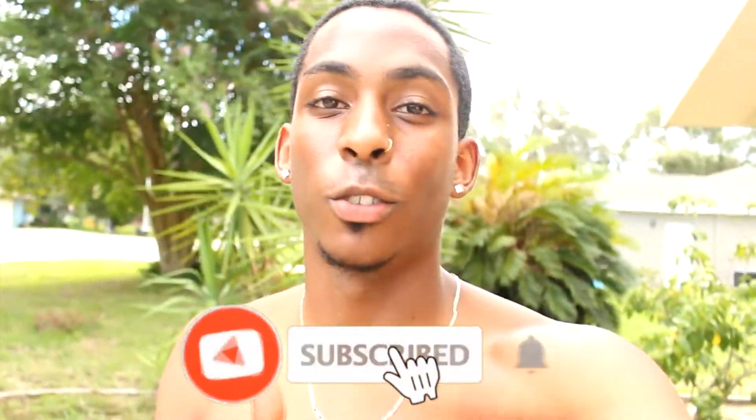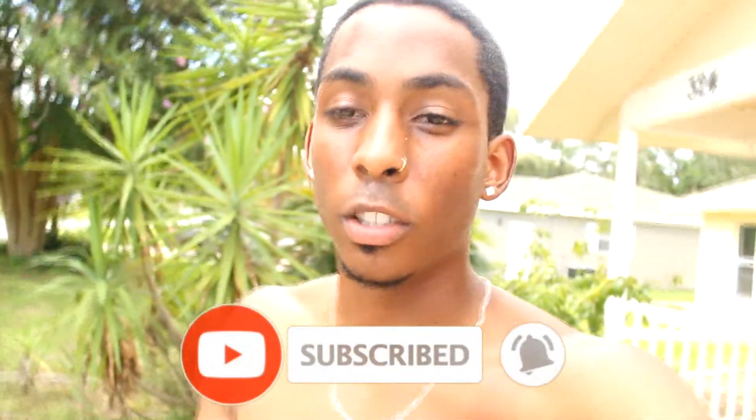Thank you guys for watching. If you're new to the channel, please subscribe and hit that bell button so you can stay tuned with the whole Eclipse build. I appreciate you for staying to the end — I'll see you guys in the next one. Peace out.